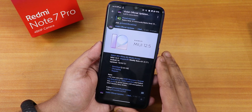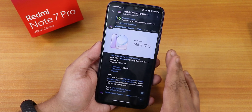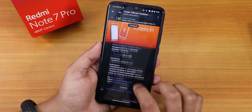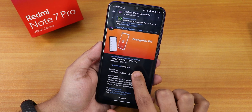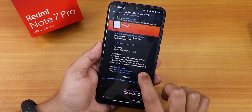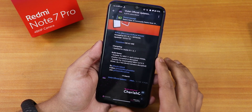After flashing the Orange Fox recovery MIUI-specific version, you have to format data once, then you can go ahead and flash MIUI 12.5. But today in this video I'm going to try the latest Orange Fox stable version, R11.0.1 official. If the device remains decrypted, you can flash MIUI 12.5, so I'm going to use the Fcrypt Disabler version 3 for the Redmi Note 7 Pro.